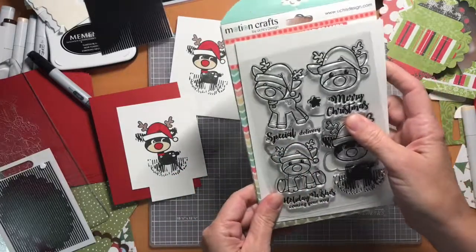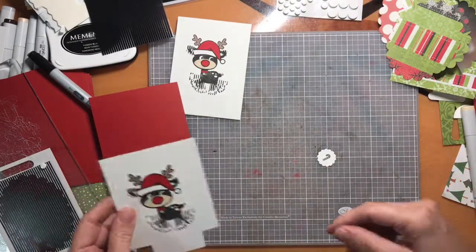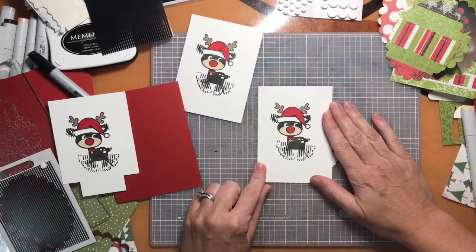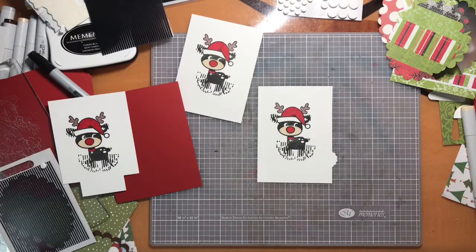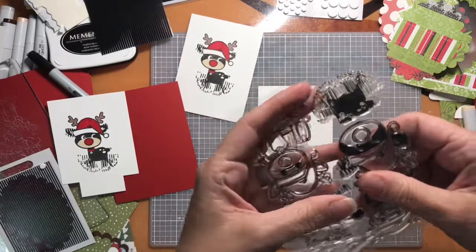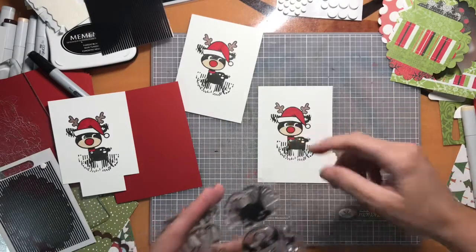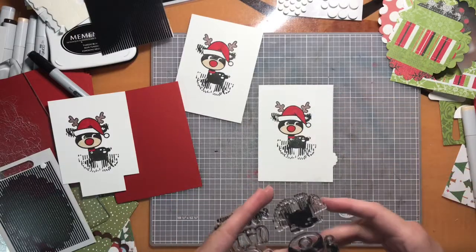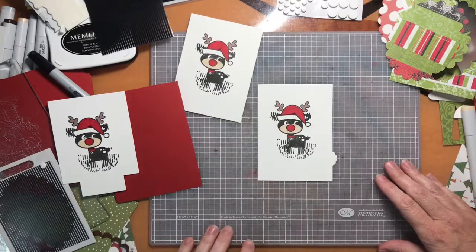They give you an animation grid with this as well. So what I started out by doing is I stamped my images — here's an example of a stamped and colored image. One of the things you may want to use is a MISTI or any stamp positioning tool, because this stamp is in two parts and I needed the neck to line up, so I used the tool I have which is like a MISTI — another brand — and stamped that on.